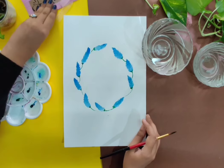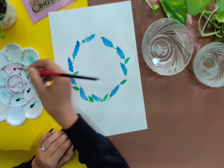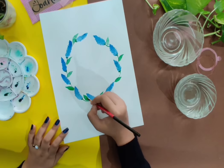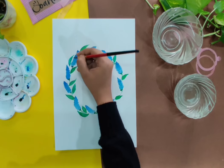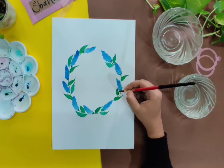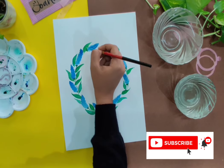Once the stems are completed, go ahead and paint the leaves. The leaves need to be added to the floral wreath in a balanced fashion — the leaves should not be clustered at some points or areas, as that would disturb the whole balance of the wreath.